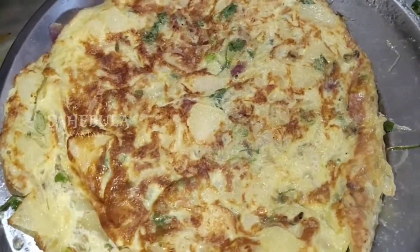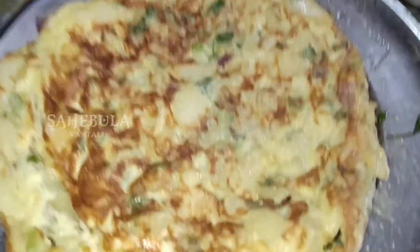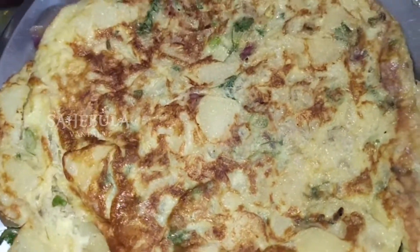I will show you how to make the color. Let's make a taste of this.